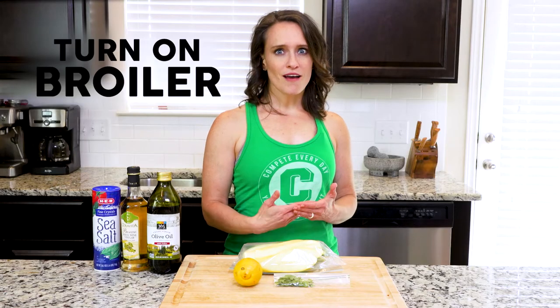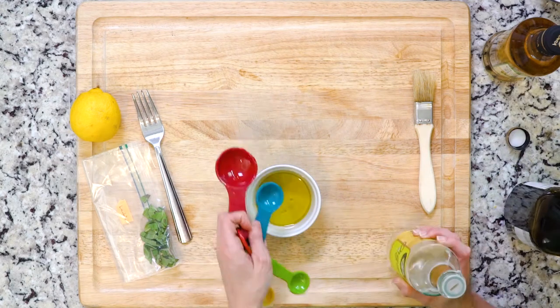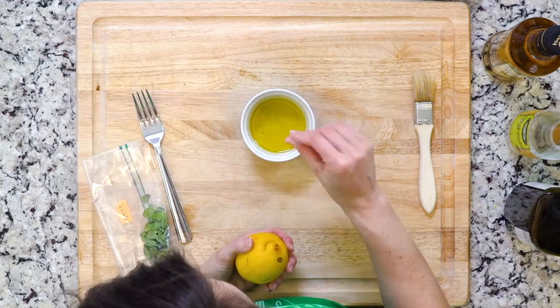Heat the broiler and line a baking sheet in foil. Whisk together two tablespoons olive oil with your white wine vinegar, lemon juice, and a pinch of salt. Set that aside.